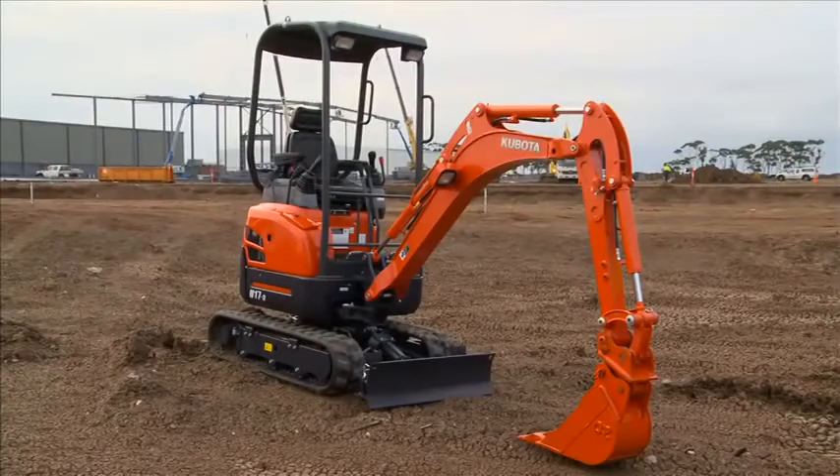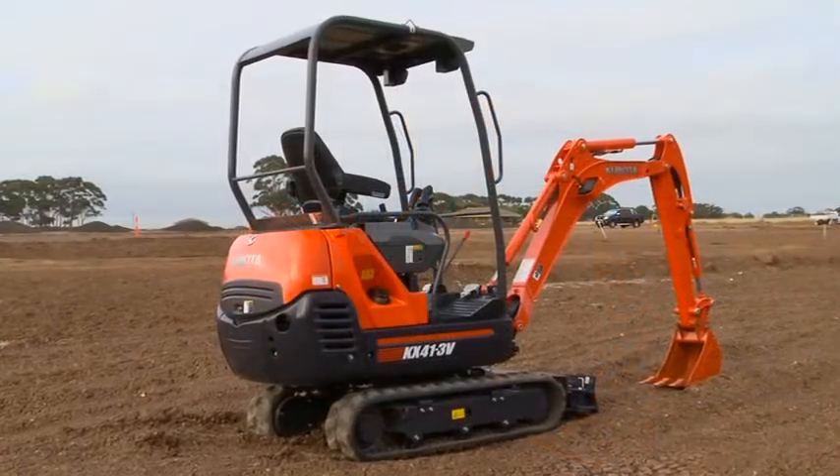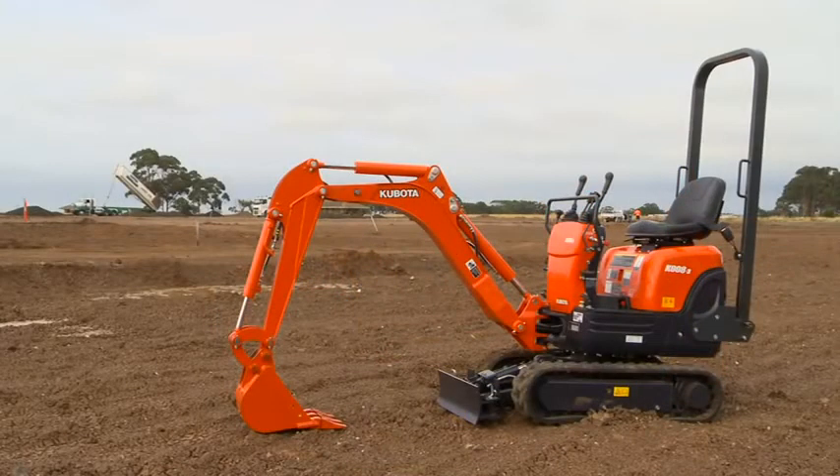These three Class 1, 0 to 2 tonne excavators give you the performance and efficiency you need in tight spaces. Built by Kubota, for Kubota.